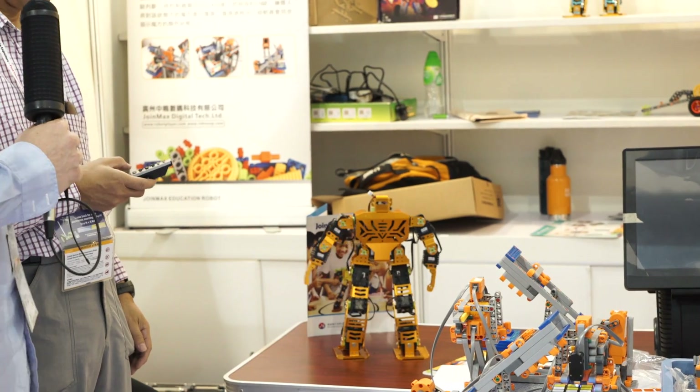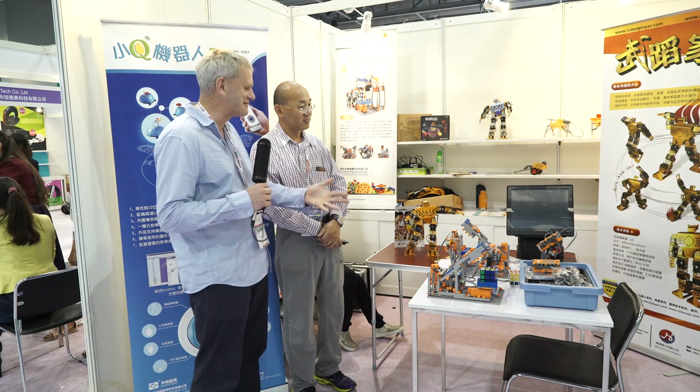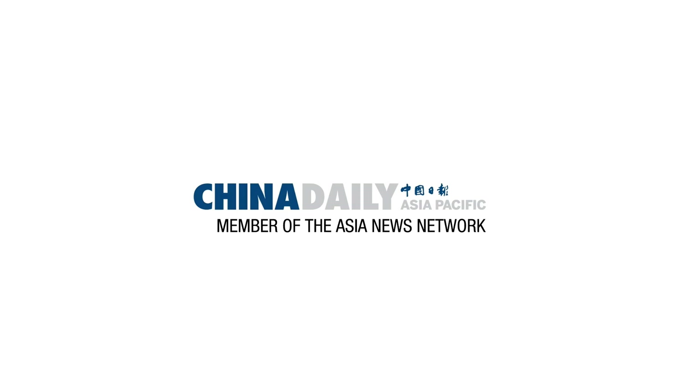This is amazing. So if you have a child who's interested in becoming a robotics engineer, this seems like a great first step for them. Yes, that's exactly what we want to promote. Thank you very much. Thank you.